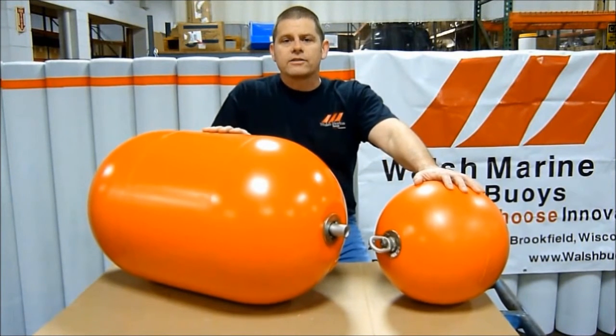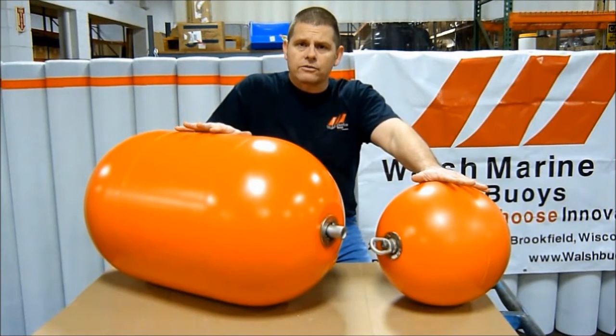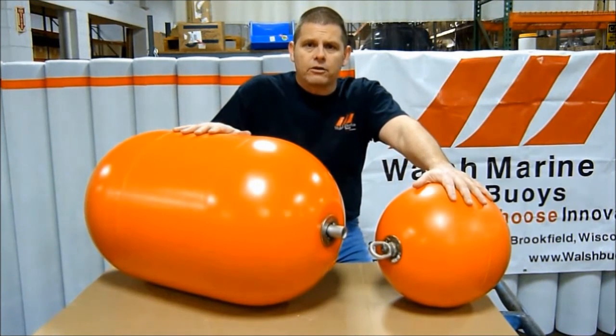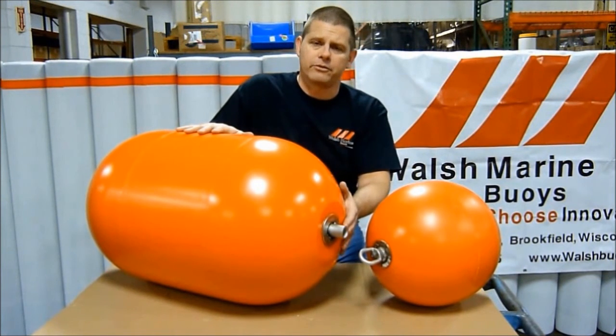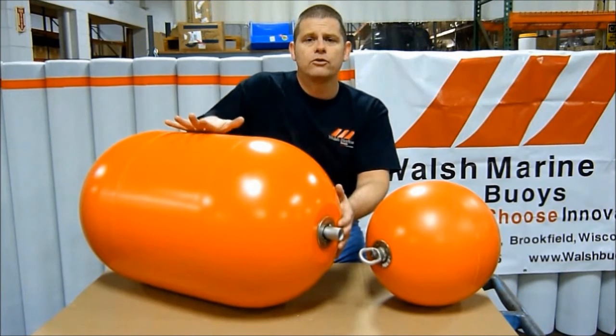At Walsh Marine Products, we manufacture all of our barrier size floats in two different models: swivel eye ends and pipe through. Here is an example of our 13 inch barrier float in a swivel eye configuration, and an example of our 18 by 30 inch float with pipe through. We would like to show you some examples of rigging for these two models.